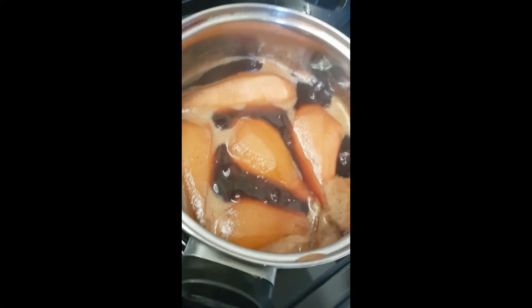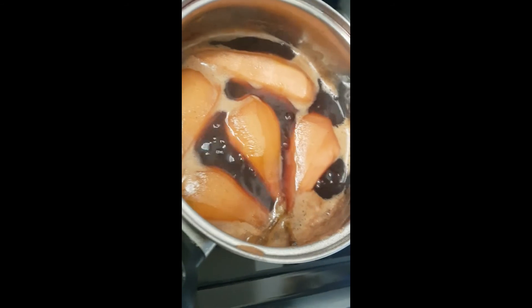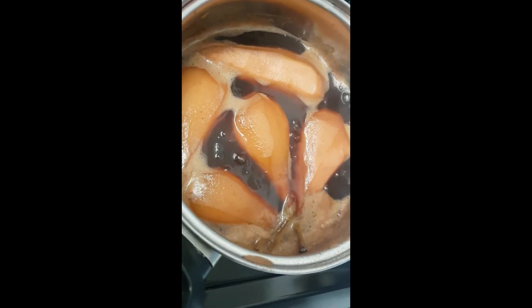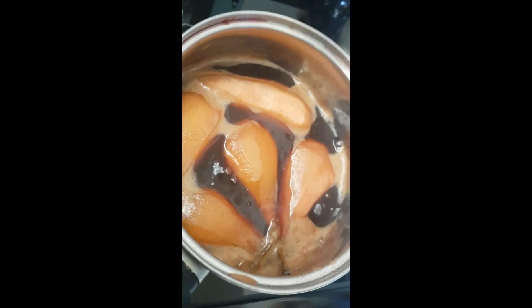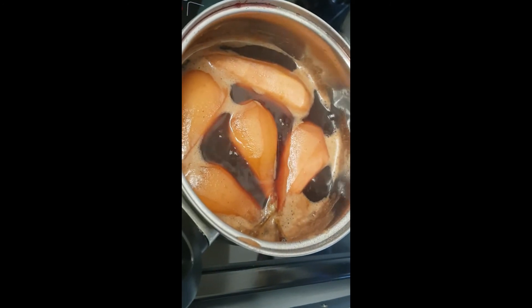I've stopped the heat underneath. They will gain more color as they cool down. I'll let them cool overnight in the fridge, and tomorrow the syrup will be a lot thicker. I'll see you tomorrow!